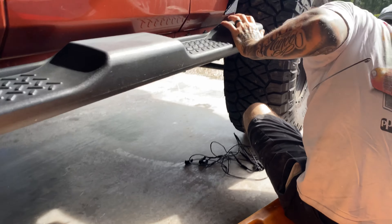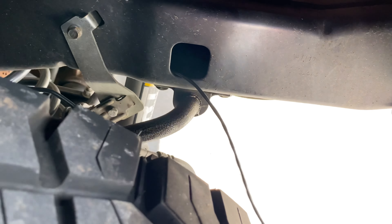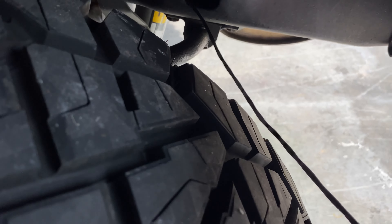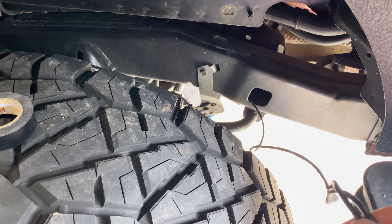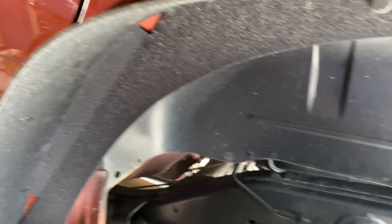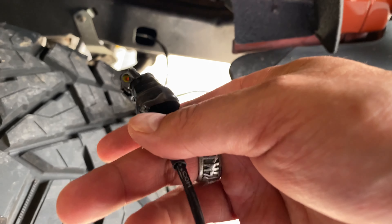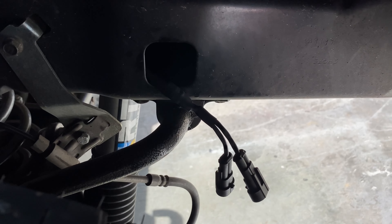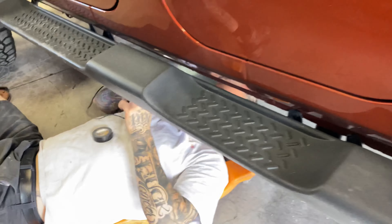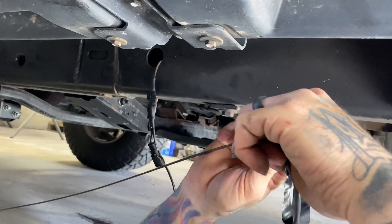Mike is going to use his snake apparatus to get that harness pulled through those places. We're just pulling the wire through the frame. You can see we've got the wire snaked through the frame now, and there are the ends that are going to connect to the light. Mike is untaping some of the stuff he taped up to snake it through, and we're going to go up to the next hole to bring it out.